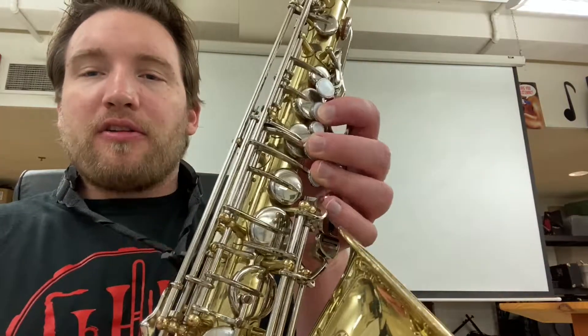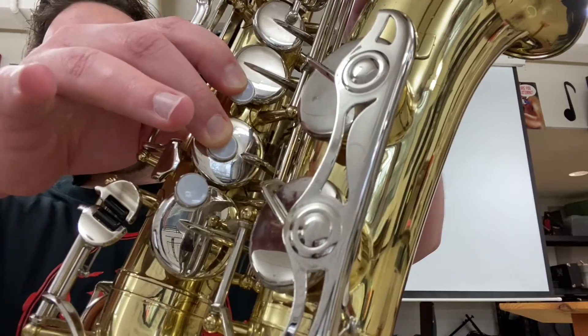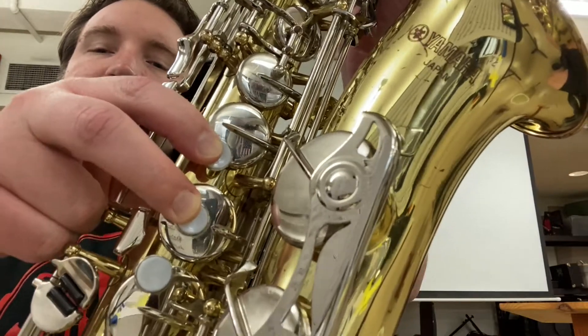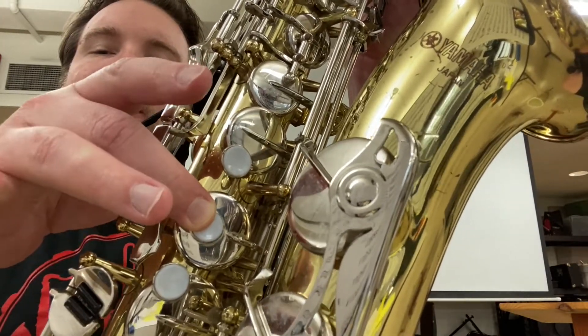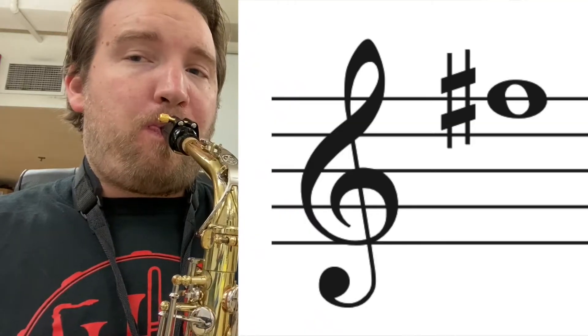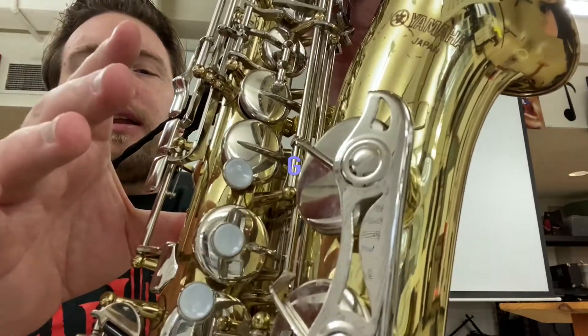Next is E. Keep all those fingers down — all we're going to do is lift the ring finger for E. Then keep those fingers down and lift the pointer finger, so you should have only the middle finger remaining in the right hand — that's F sharp. And then for G, you just lift up the right hand.